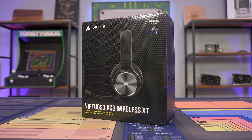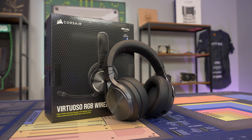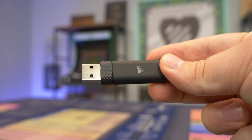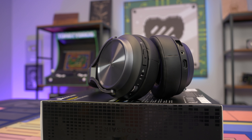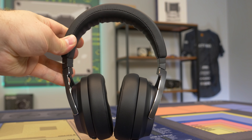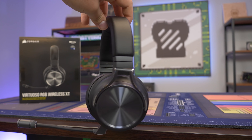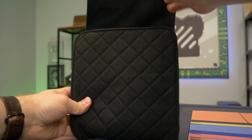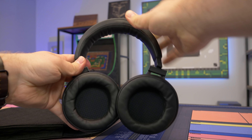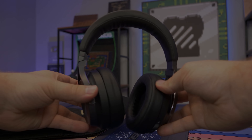Today's video is brought to you by Corsair and their Virtuoso RGB Wireless XT gaming headset. This headset comes packed with features including Slipstream wireless technology for super low latency wireless audio, Bluetooth support, and Dolby Atmos spatial audio. You also get the flexibility to use a wide range of connectivity options — Slipstream, Bluetooth, USB, and even a 3.5mm cable — along with the ability to connect Slipstream and Bluetooth simultaneously, making this the standard for high-end gaming headsets. Check the link below to learn more.